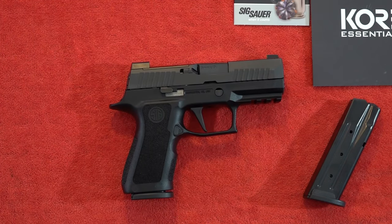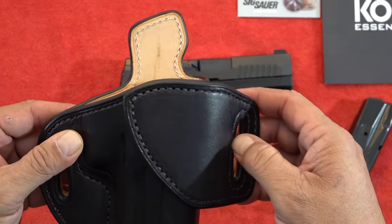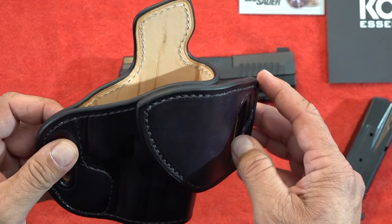It's kind of snug, as expected. This has the full sweatshield on it too. It's fully lined in the cowhide liner also. More on these holsters later.